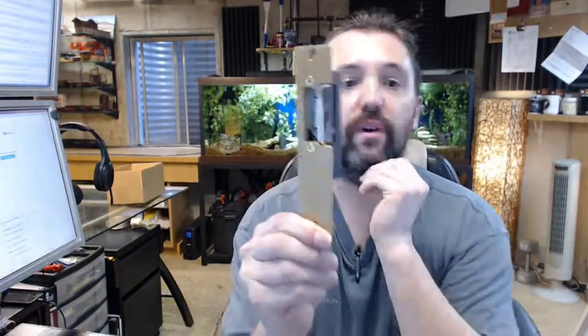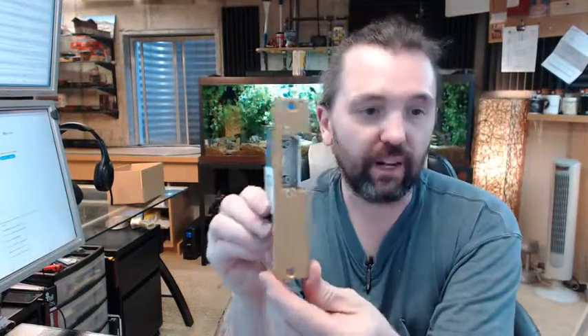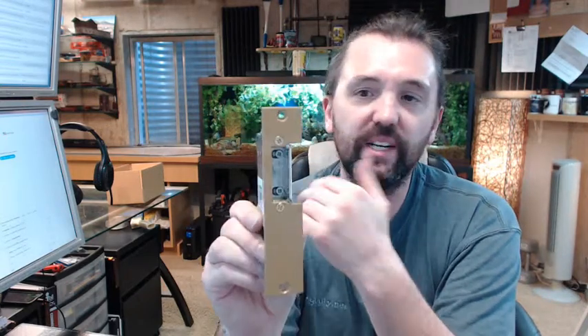Hello, my name is Rich Howard, owner of Architectural Builder Supply, and this video is to bring you a closer look at the Trine No. 2001-6-14AC electric strike in a brass finish or brass colored painted finish.